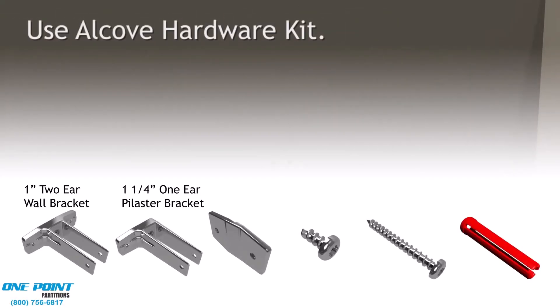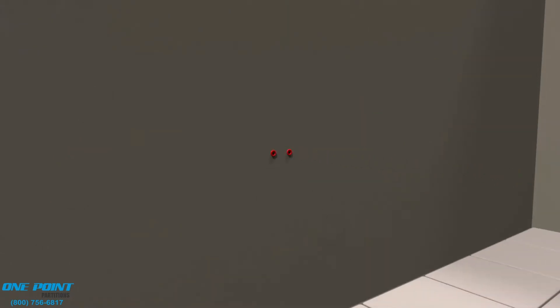We'll start installation by installing the Alcove Hardware Kit, beginning with the pilaster bracket. Pilasters are one and a quarter inch thick, while the panels and doors are one inch thick. Next, we'll install the mid-panel bracket for one inch thick panels. These brackets are also known as two-eared or T-brackets.